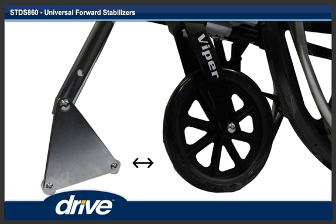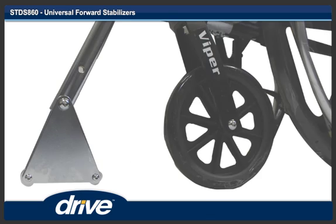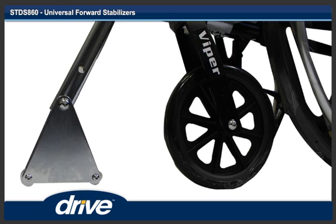Step 8. Verify that the front caster will not hit the front anti-tipper when the fork is turning. If the caster does hit the front anti-tipper, slide the front anti-tipper forward. When all clearances are verified, make sure that the front anti-tipper is perpendicular with the ground and tighten both carriage bolts.